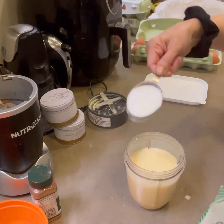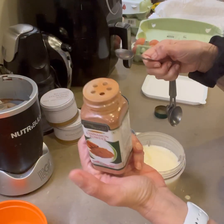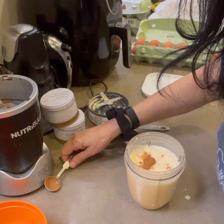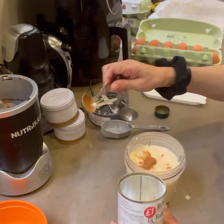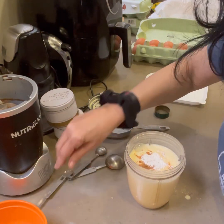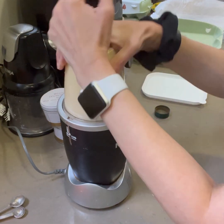Next we're going to add 1/4 of a cup of a sweetener — I've used a stevia erythritol blend. Then 1 teaspoon of cinnamon powder, half to 1 teaspoon, that's entirely up to you. And 1 teaspoon of baking powder. Give this another good blend in your blender — you can use any blender.